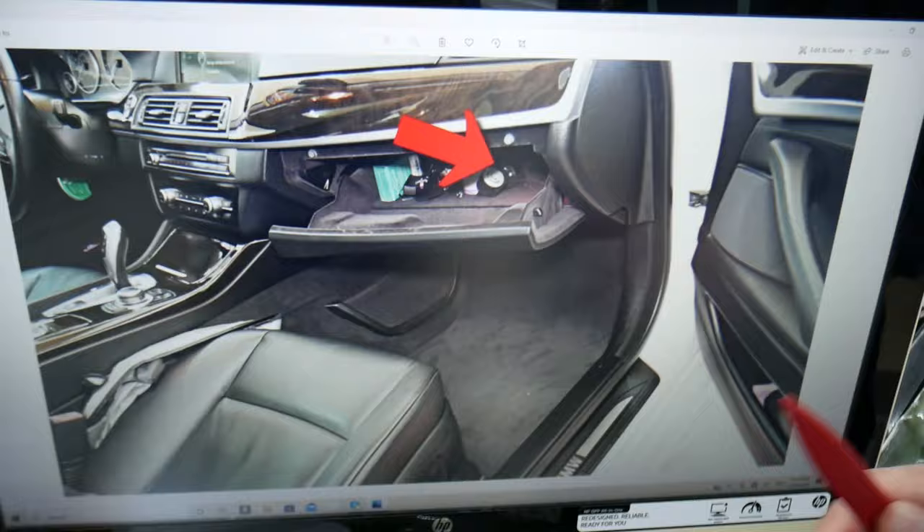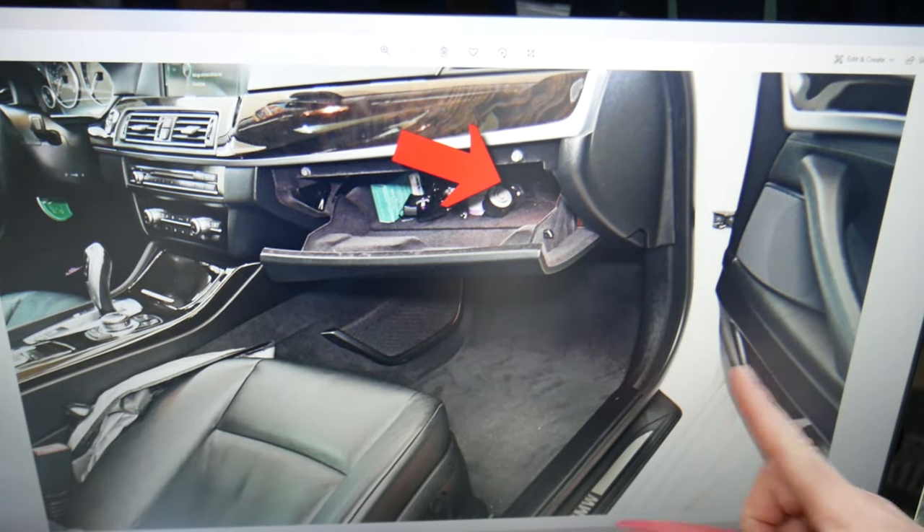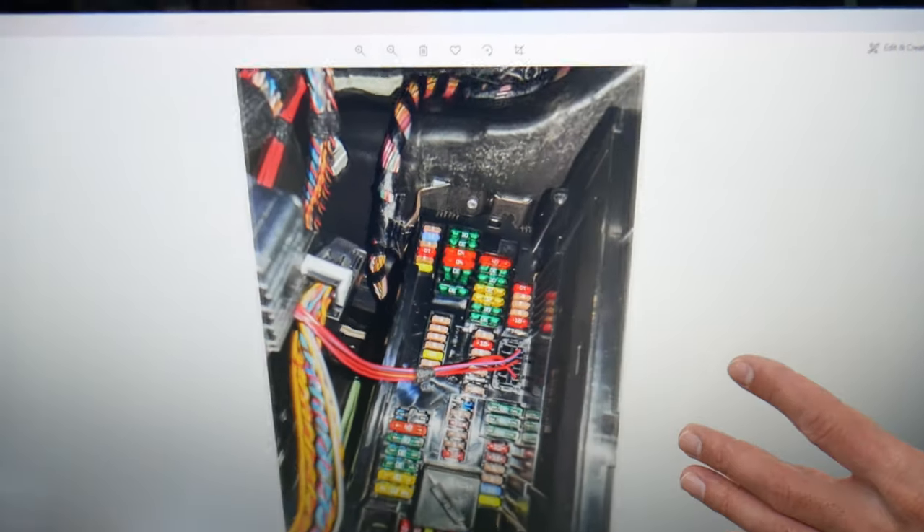Now go ahead and open the passenger door, then open the glove box. On the very back on the right side you have a cover — remove that cover and you'll find a fuse box with a layout like the one we're showing you.